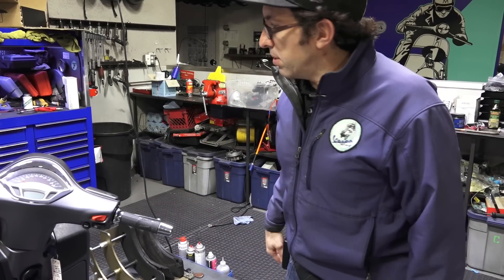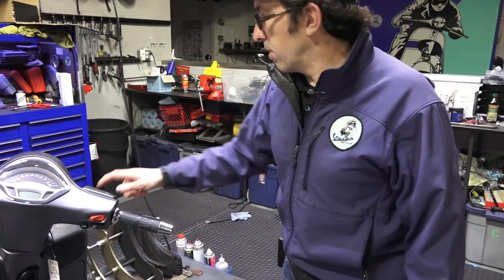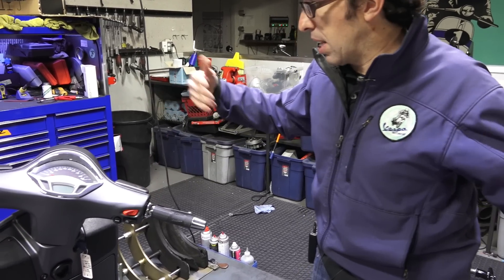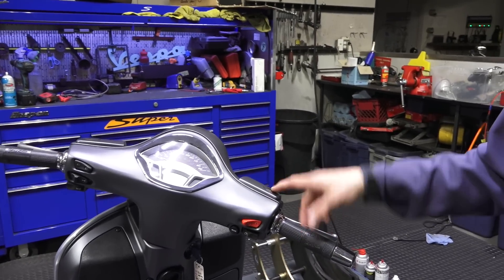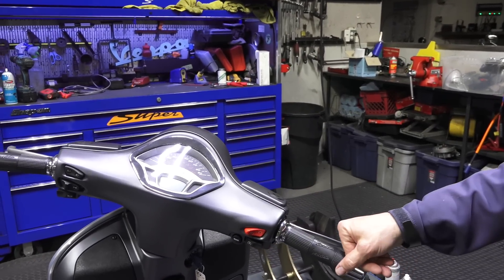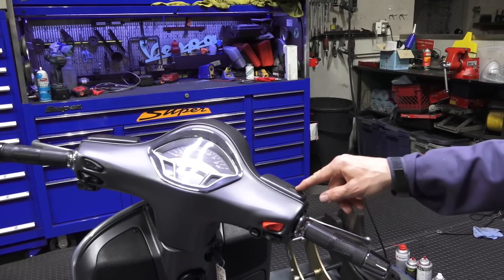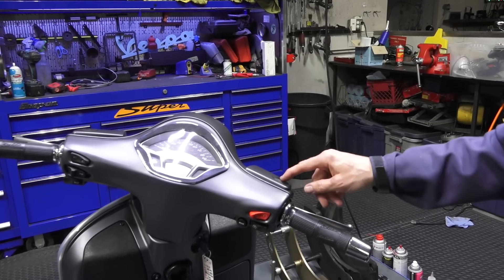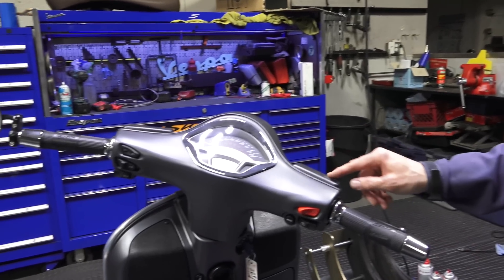To remove your stock mirrors, a lot of times you don't need a 17 millimeter wrench, nor do you need to remove the reservoir covers. You can just unscrew them counterclockwise and they'll thread right out of the reservoir covers. Another option for using the bar end mirror setup is if you've stripped out the threaded boss in the master cylinder — it can be repaired, but this is a cheap, easy replacement if you can't use the stock mirrors.